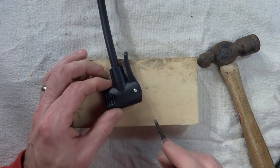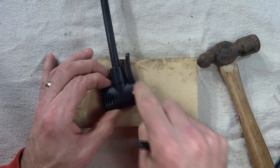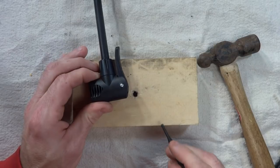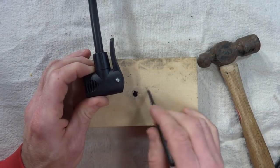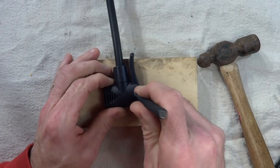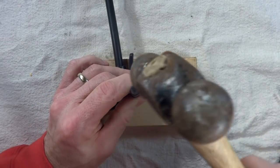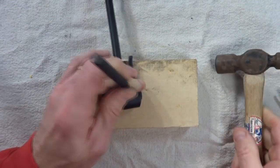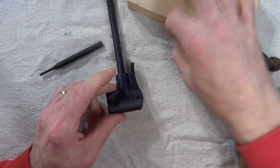The easiest thing to do is go ahead and replace this whole pump head as a unit. You might also be able to take this apart and replace the individual O-rings inside there. This part here is a pin, and I'm going to press that out. I've got a piece of wood here with a hole in it. I've got a pin punch and a little hammer, and just tap that pin out. There's the pin — I'll put that aside.